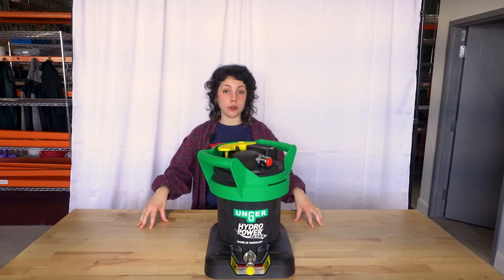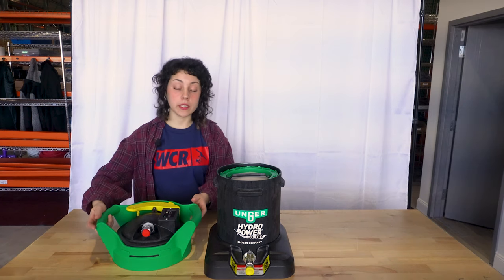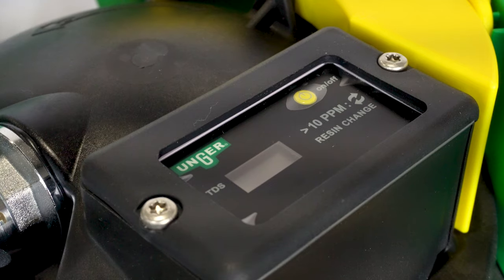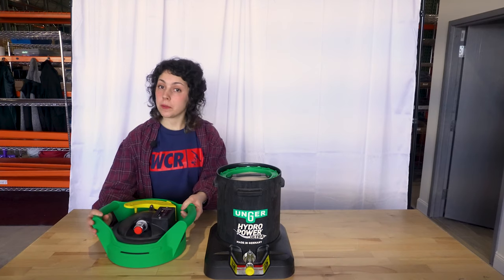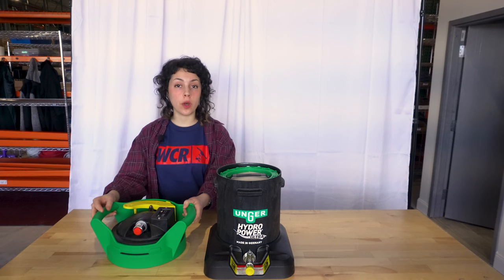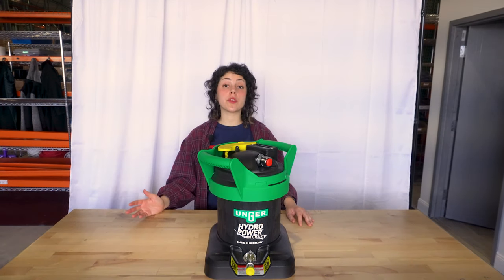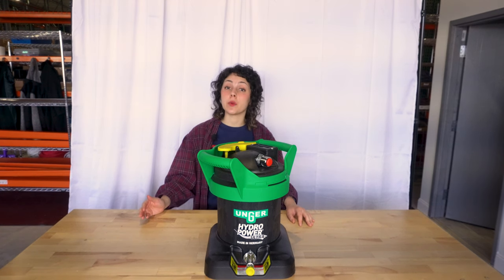The Unger Hydropower Ultra comes pre-loaded with one bag of premium ultra resin. The top of this includes a TDS meter so you can monitor when the right time is to change your resin. We have those resin bags available in packs of one or packs of three. The premium ultra resin produces 30% more pure water than the standard hydropower resin.